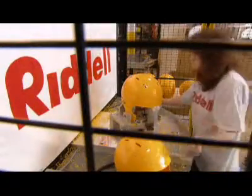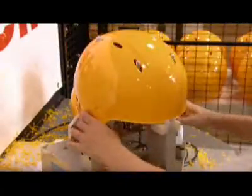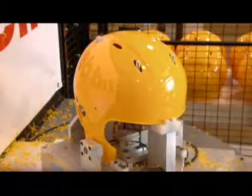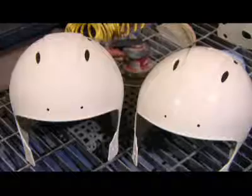A worker collects the drilled shell and moves a new one into position for the robot. The outside of the helmet shell is roughed up with an orbital sander. This preps it for priming and painting.